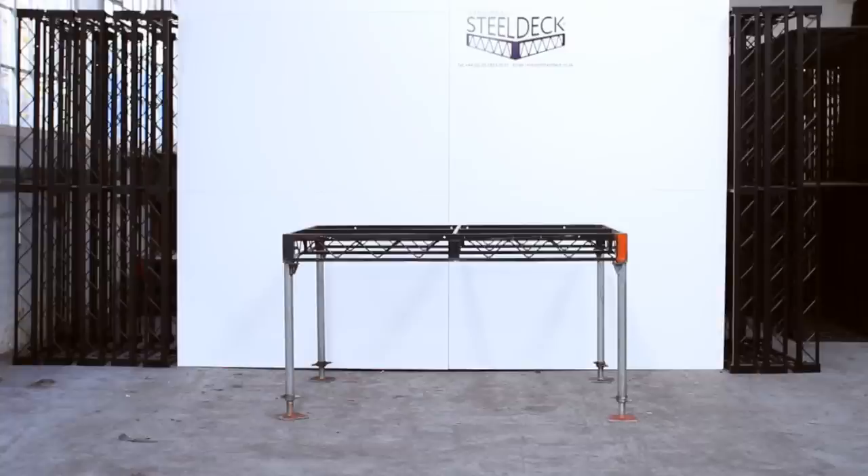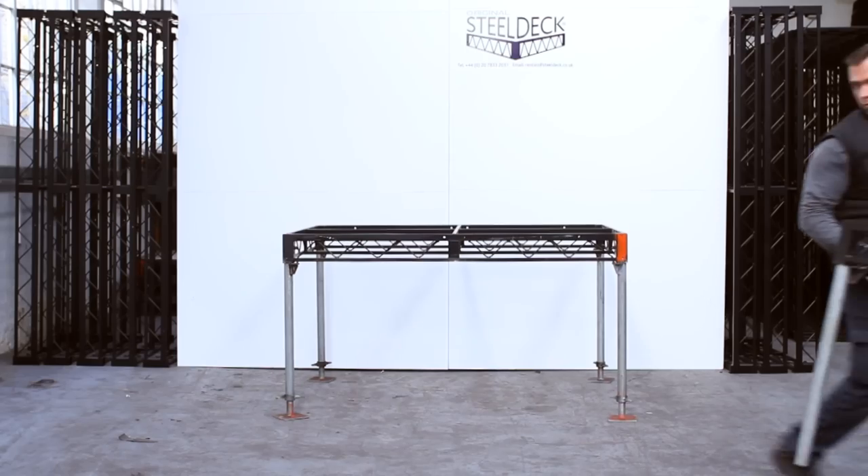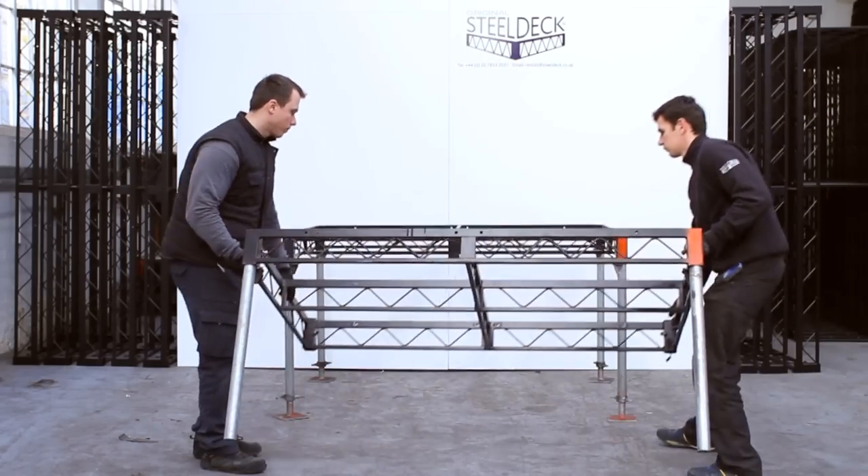What we have already set up here is a 6x4 on 3ft legs with screw jacks, which have already been pre-levelled and the flanged legs have been set to receive one more deck. The guys are now going to bring that deck on and set it up for you.